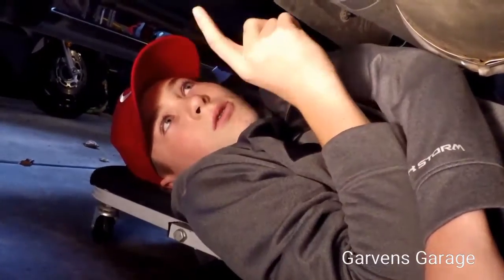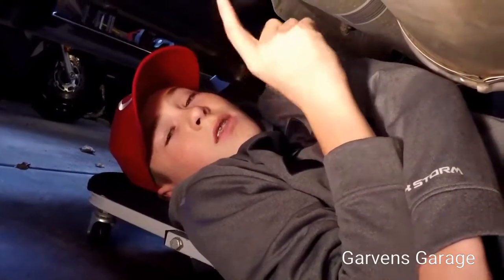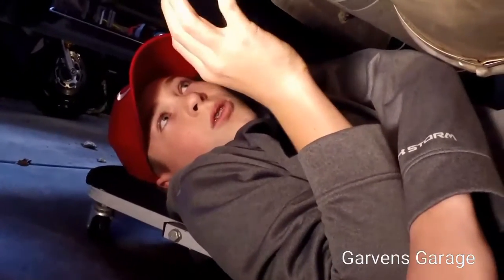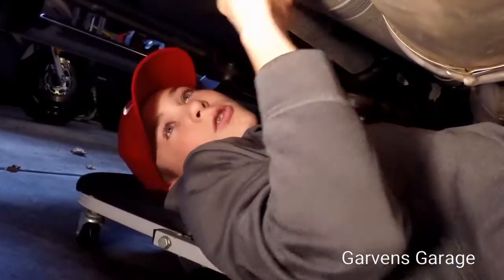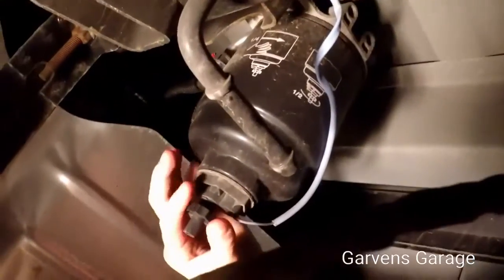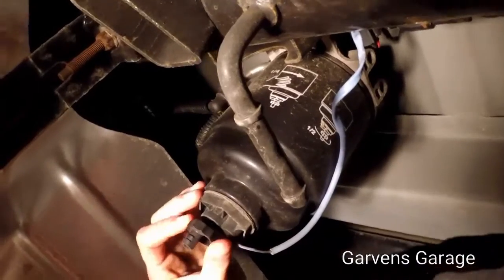Now we're going to drain the water and diesel that's in the fuel filter currently. This is the front of the truck — here's the drive shaft, and the filter is directly above it. This is what you want to drain. I just unscrew it, spin it, and then stuff will start falling out.